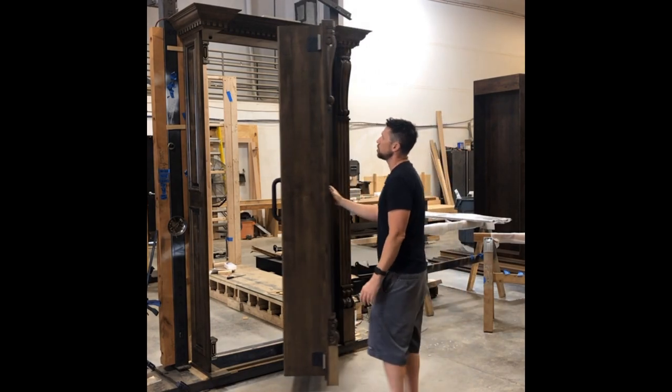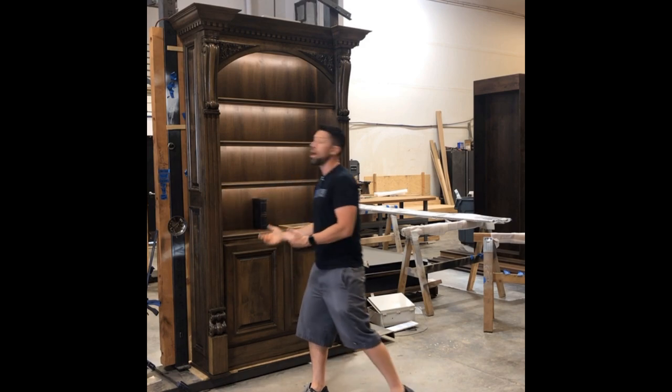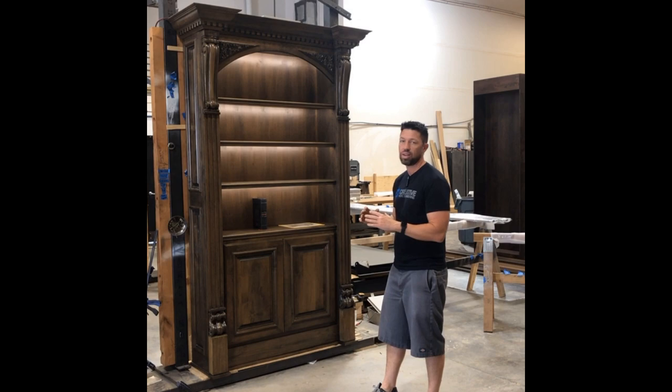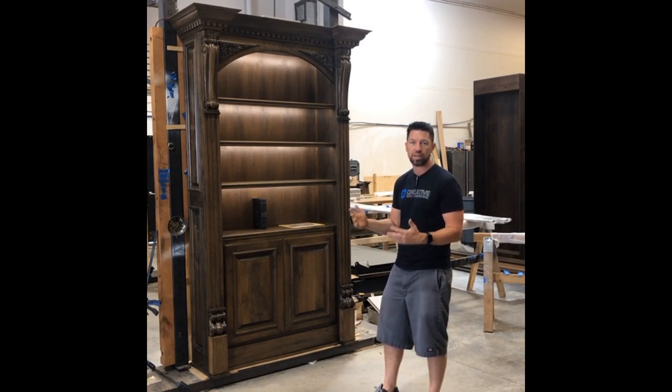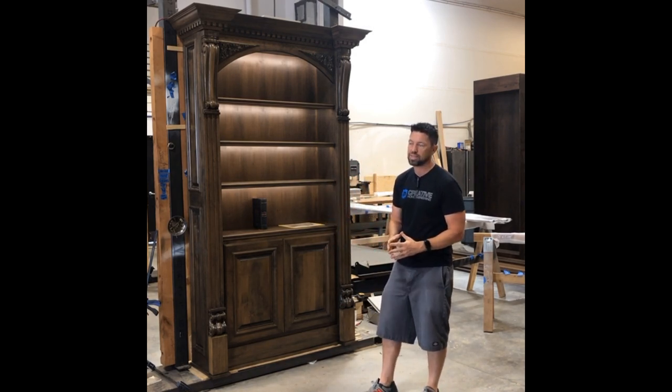It's a beautiful product. It turned out great. The client was here the other day to look at it, and he was absolutely geeking out about it, which is fun for me to see — fun for the other guys who work in the shop to see how much the client appreciates all of the time and attention to detail that we put into all the little things on a door like this.